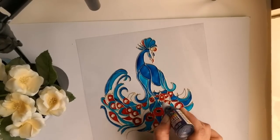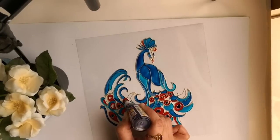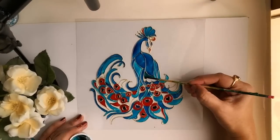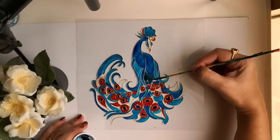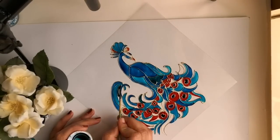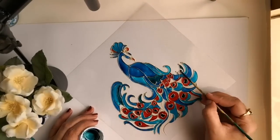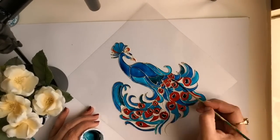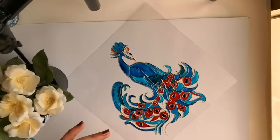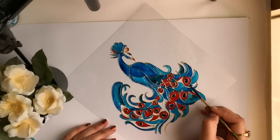I am using King glue from Camel brand. And now I am starting to use the turquoise shade from Pebeo Vitrail for the rest of the portion.